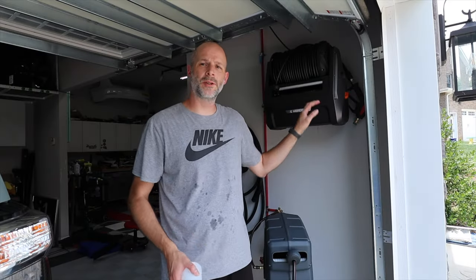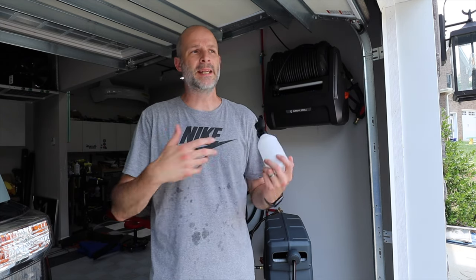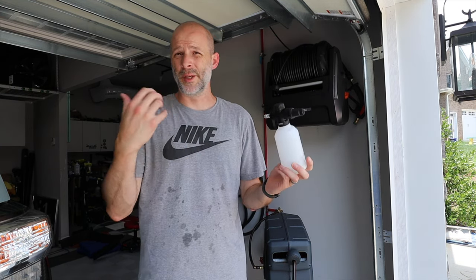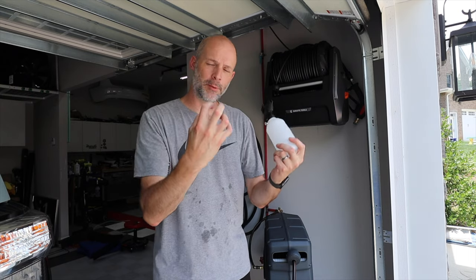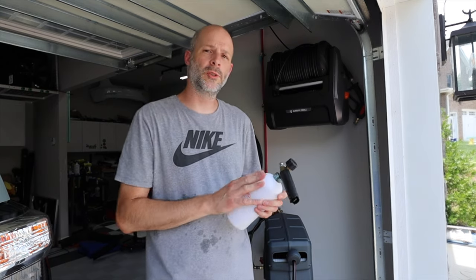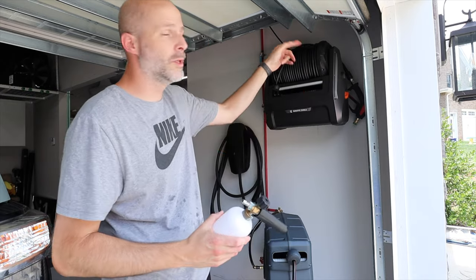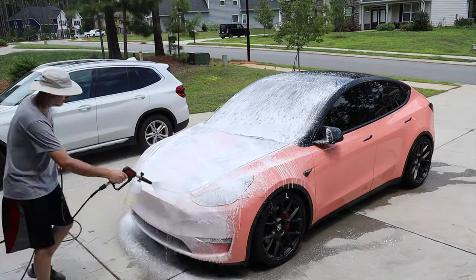The only thing I don't like about the pressure washer is they used to send out a foam cannon, and this is not a foam cannon — this is a soap dispenser. If all you want to do is put soap on the car, it works fine: you just attach it, fill it with soap, and spray it on. But it just runs right off. A foam cannon puts a thick layer of foam on there that loosens up the dirt and pulls it down the car slowly — this just drains right off. This is a cheap foam cannon I got on Amazon for about $16, and it does a way better job. It's a bigger dispenser too. But there is a spot to store it behind the unit, same with the handle. Let's fill this up with some liquid and coat the car.